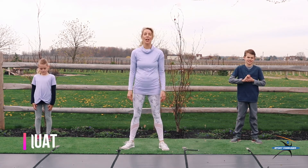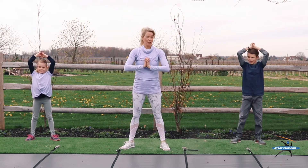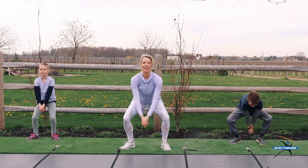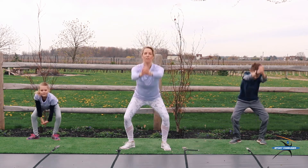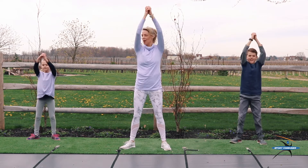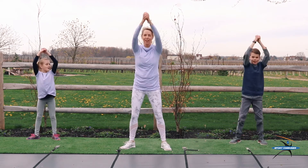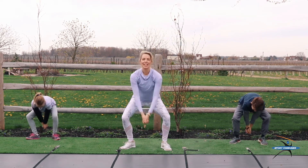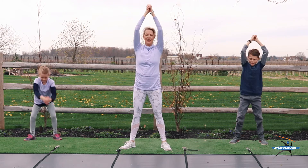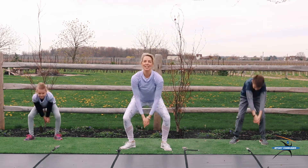Now we're going to go on to an exercise called the Reach and Squat. We're going to start with our hands up here, and we're going to bring them down and squat. We're going to do that 20 times. Are you ready? Here we go. 1, 2, 3, 4, 5, 6, 7. Good job, guys. 10. Halfway. 11, 12, keep going, 13, 14, 15, 16, 17, 18. Almost done. You can do it. 19 and 20. Great job.